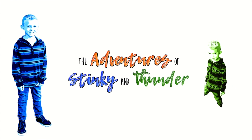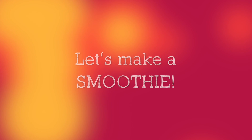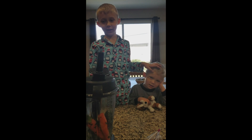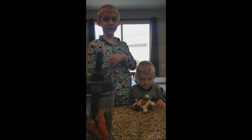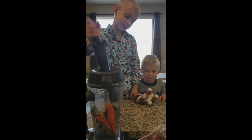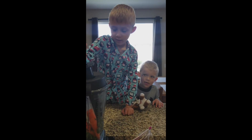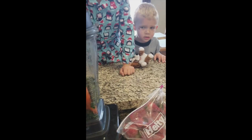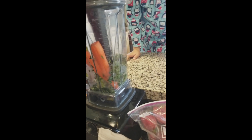Welcome to the Adventures of DKA Vedder! They wanted a smoothie for breakfast. As you can tell, they're still in their jammies. And we are going to make a smoothie. So, what's in here? Can you tell what's in there, Sam? Broccoli and some spinach.